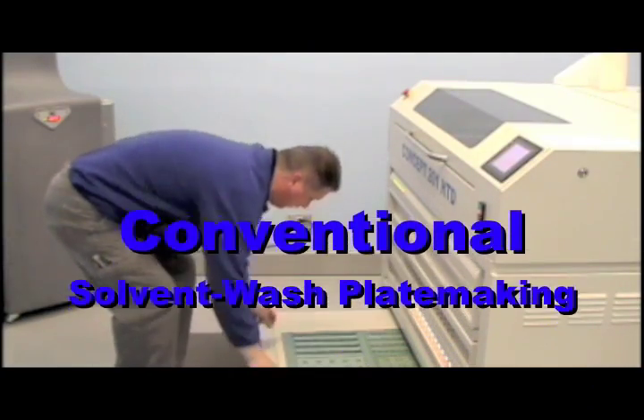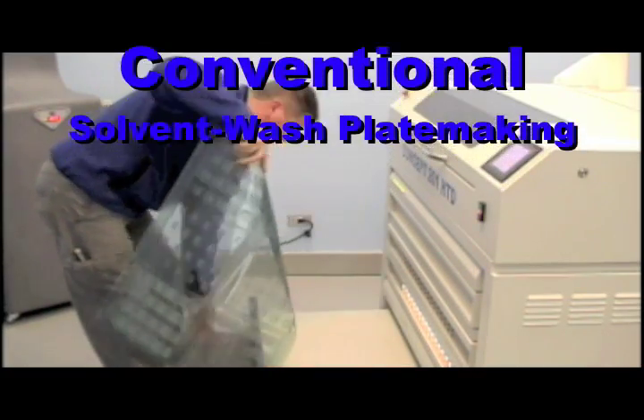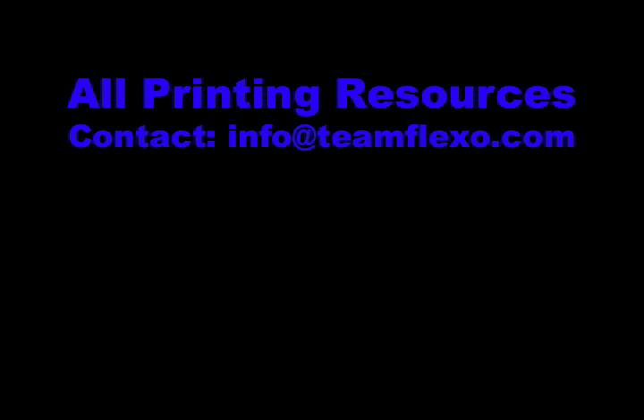This concludes the conventional solvent wash plate-making process. For additional information, contact All Printing Resources or email us at info@teamflexo.com.